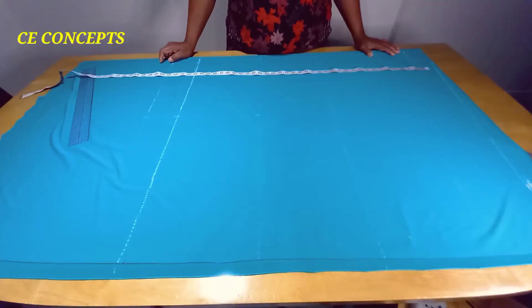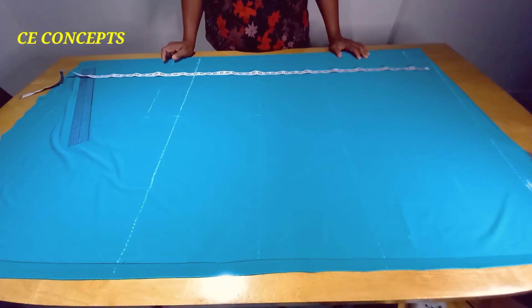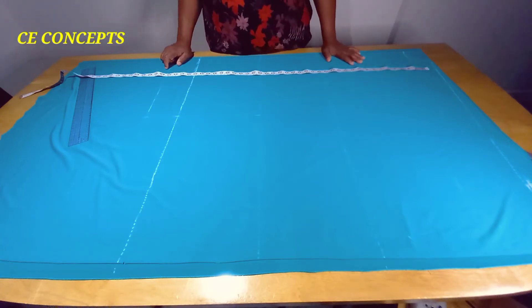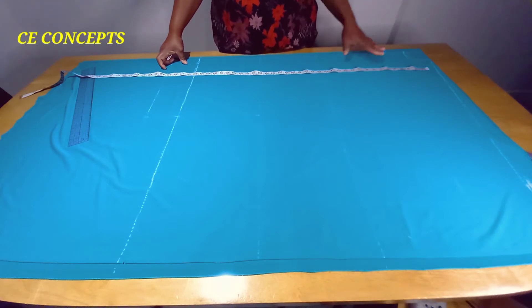Hi everyone, welcome back to C Concept. I want to say a massive thank you for joining me in this tutorial. I hope you all are good. To my returning subscribers, I see you — you are the best. If you are new here, you are highly welcome. As you can see on your screen today, I shall be showing you how to make a captain bubble dress with buckles, and I hope you will like it.